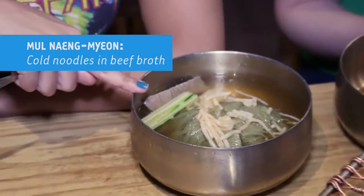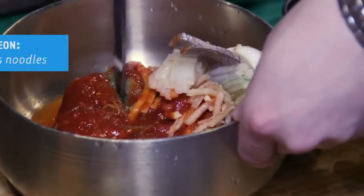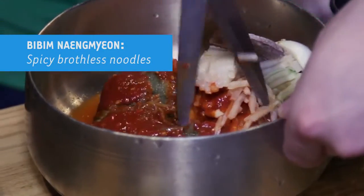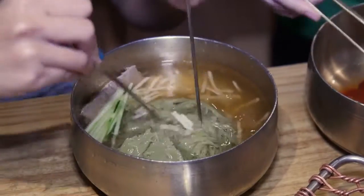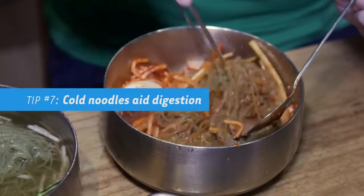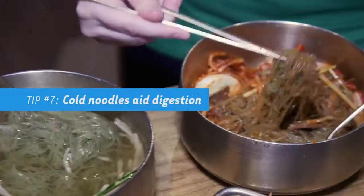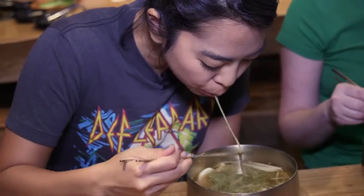This is naengmyeon, which is cold noodles in beef broth. And over here we have a spicy version of it that's brothless. Naengmyeon is a really popular dish for Koreans, especially in the summer, and it goes perfectly with Korean barbecue. After you've eaten a lot of meat, you need something to help you digest and settle your stomach. And cold noodles — weirdly, it works.